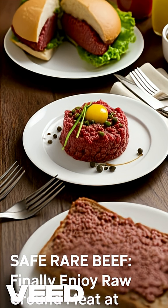Use the pasteurized ground beef for safe raw preparations, or briefly sear it on a hot grill for the ultimate safe rare burger. Final warning: use only perfectly sanitized equipment if preparing this for raw consumption.